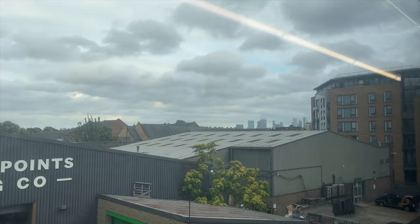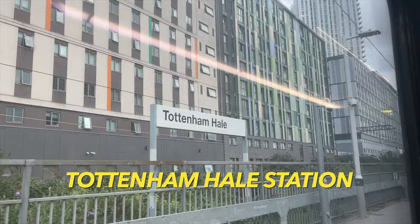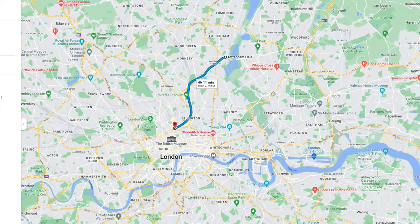Most tourists are going to take the train all the way to Liverpool Street, but for some it's actually better to get off at Tottenham Hale station, because at Tottenham Hale you can transfer to the tube — the metro in London — and take the Victoria line down to King's Cross St. Pancras, which will only take you 11 minutes. So if you're staying near King's Cross, that would make sense.